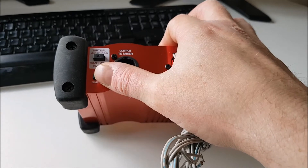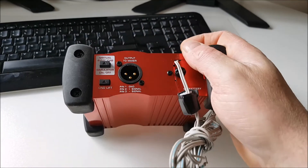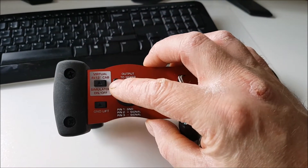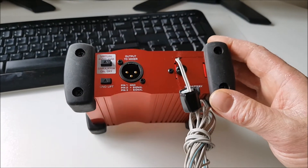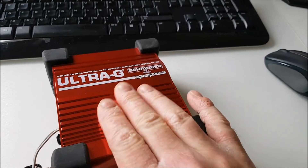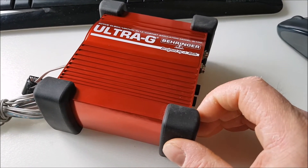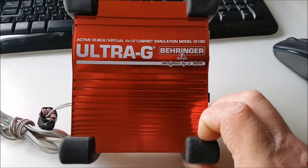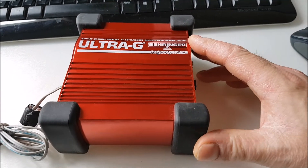On this end we have the output. There's a ground lift switch, which is very handy if you're getting any hum - generally by depressing or releasing the ground lift it will take care of that. This here we don't need to worry about - it's a simulator for a 4x12 inch cabinet to present that kind of effect to the mixing desk. We're not interested in that for amateur radio.